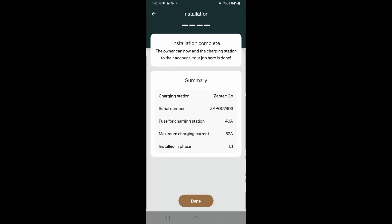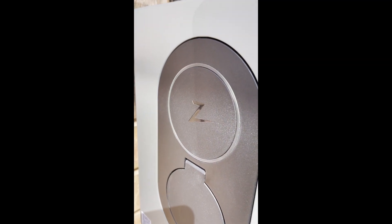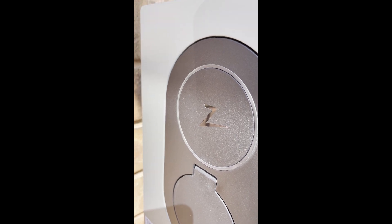And that's it. The charger is now configured and the charger can begin. We can see the charger is now ready — we've got a white indicator on the charger and it's ready to go.